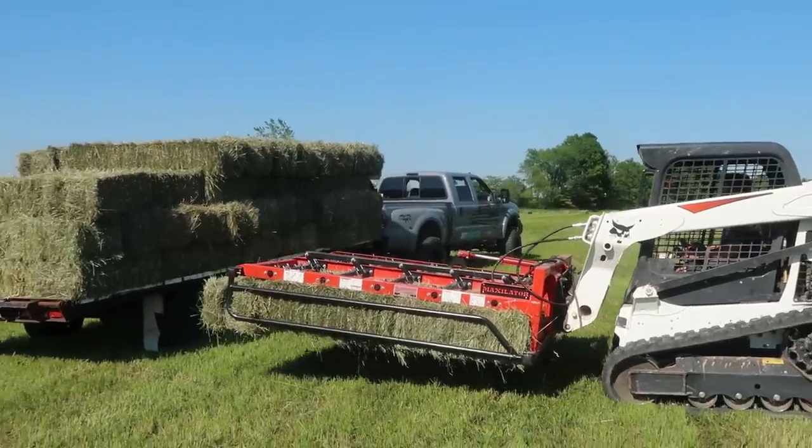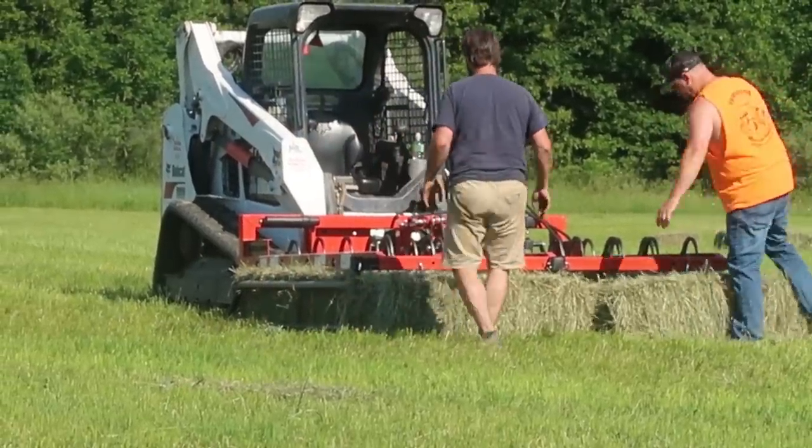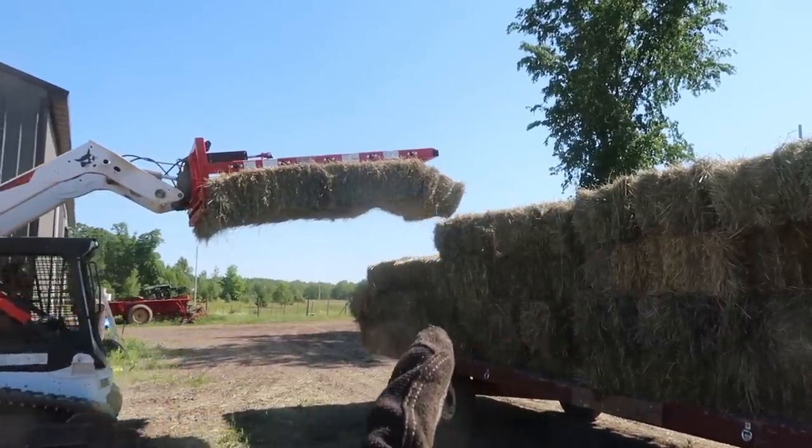Even if you pack the bales in there really solidly, as tight as you can get them, they're still facing a good chance of falling off the back end. You can see the bales are sagging over there on the end — he didn't even hook it.